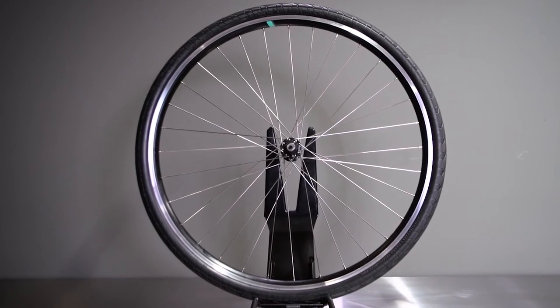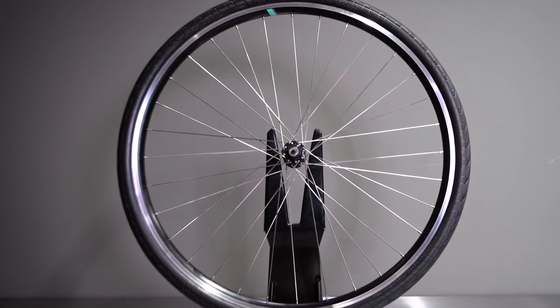It doesn't matter if you're rushing out the door to work, riding to your next class, or just out enjoying the weather — flat tires are a massive letdown. That's why we put our world-famous tire engineers to work, and the result is the Nimbus Airless Tire. This tire is ready whenever you are because it doesn't need air, ensuring your next ride will never get cut short from another flat.